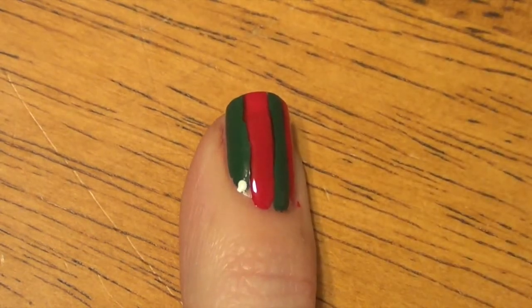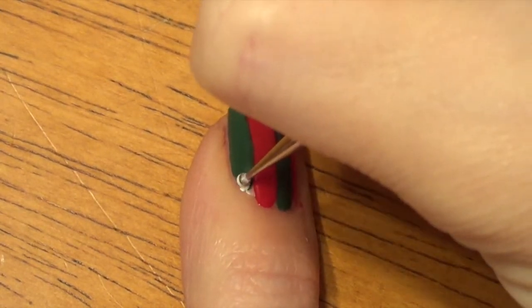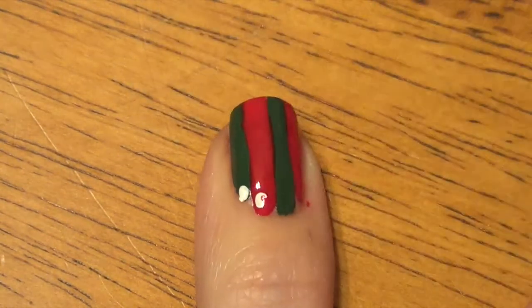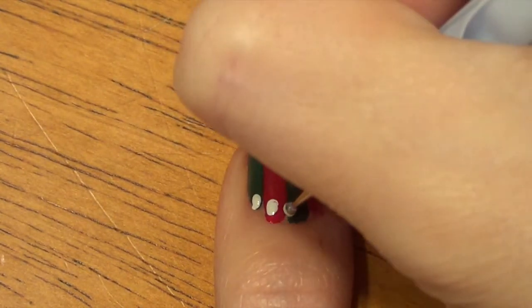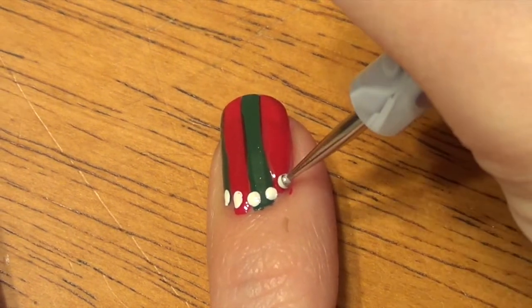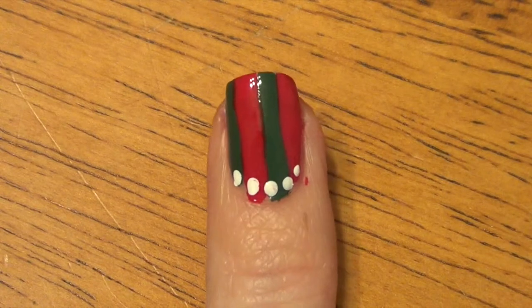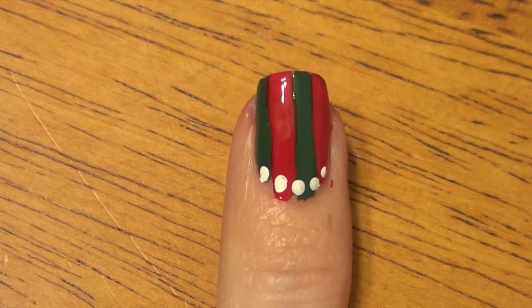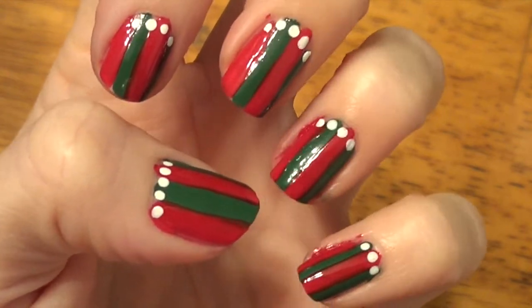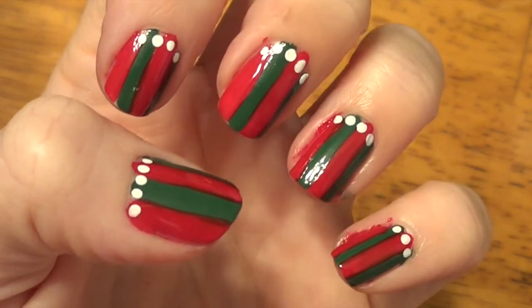Now we're just going to add in our dots using the nail dotter tool. You can make them as large or as small as you want. Just try and stick them towards the base by the cuticle. That is the finished nail — put your top coat on. That is our last holiday nail for today.